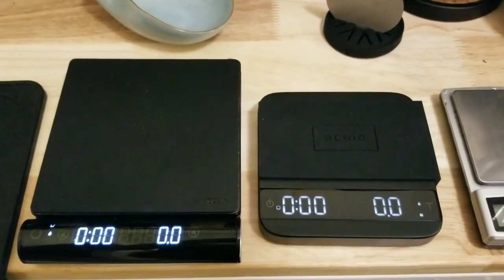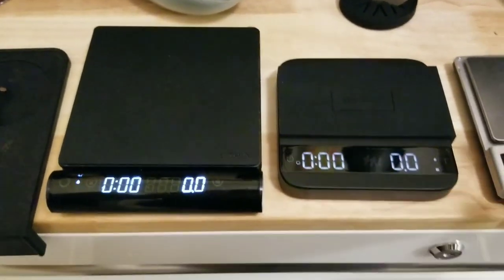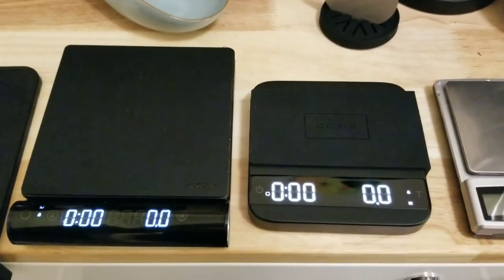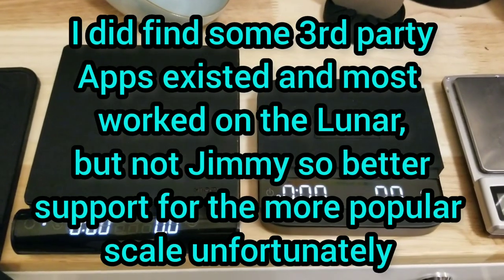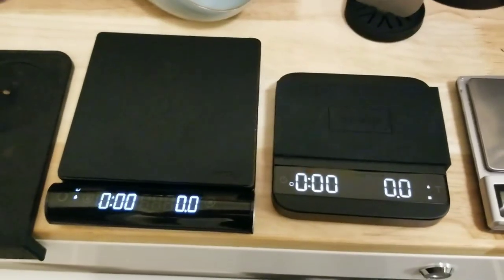If you're thinking of getting an Acaia Orbit grinder, then the Acaia scale would be the better choice because it will communicate with it and give you more features. Same with a smart espresso machine like a Decent. Actually, I think the Jimmy should work with the Decent too, so that doesn't matter — it's also compatible.